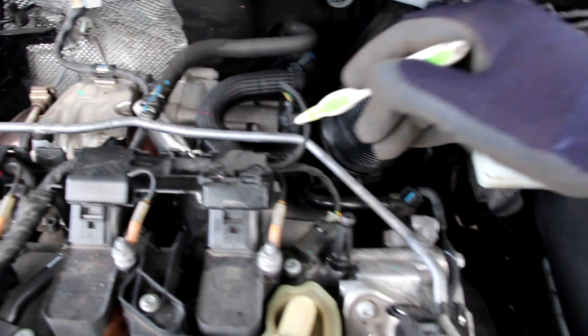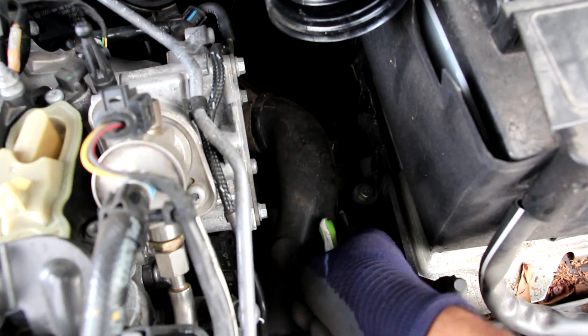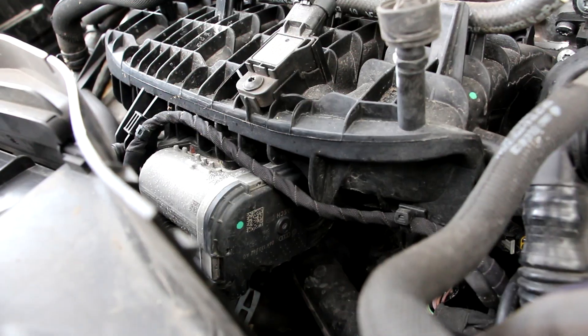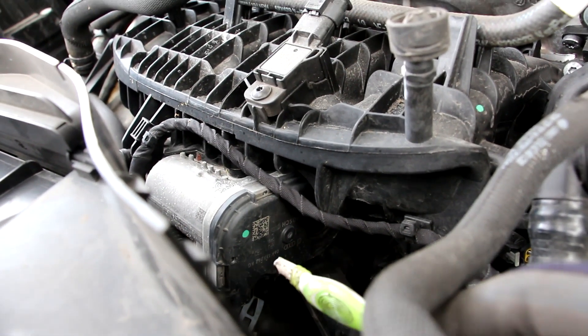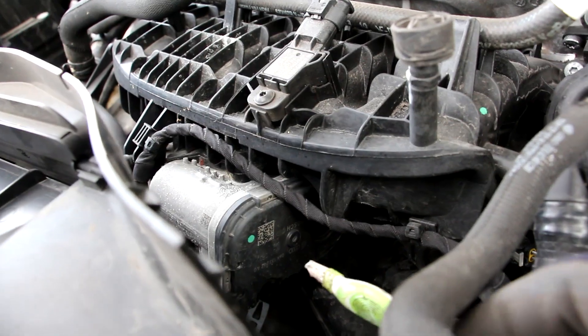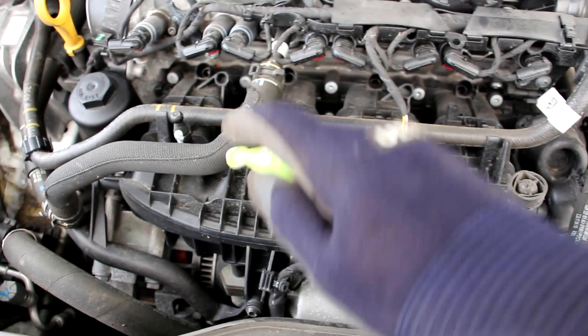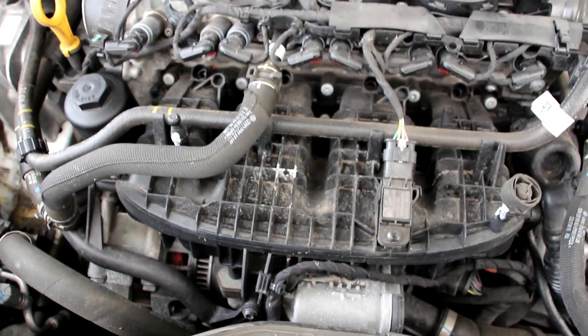That pressurized air is going to head through this plastic charge pipe down the side of the engine. Underneath the vehicle, this charge pipe takes that air over to the intercooler located inside of the radiator housing. It then brings it back around through another charge pipe and back up into the throttle body underneath the intake plenum. Once the air has exchanged heat with the intercooler, it heads back up to this drive-by-wire throttle body located in the middle of the plastic intake plenum, which distributes it to the individual four cylinders.